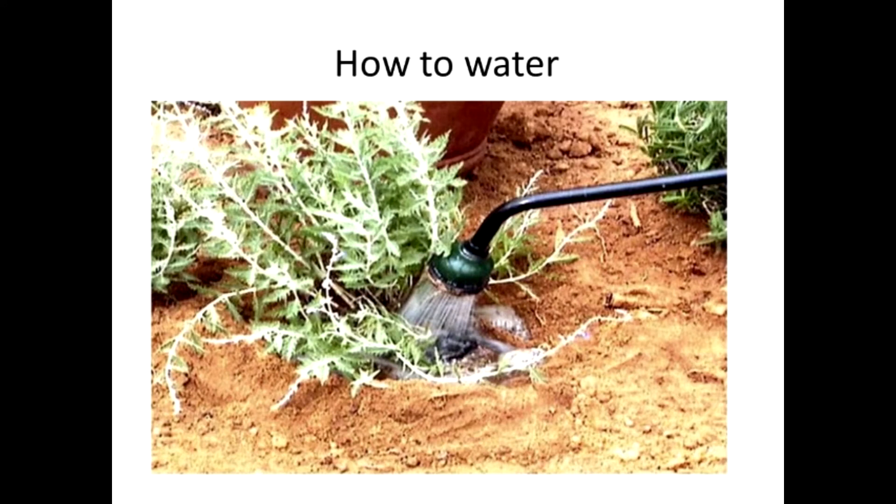One big mistake that people make with watering is that they apply water all over their plants, rather than directing it right at the roots of the plant, down at the base of the plant, where the plant can actually absorb that water and take it up and use it. Applying water on the leaf surface really doesn't put that much water into the plant. Water needs to go to the roots, be absorbed, and then moved into the rest of the plant. So it's really important to direct water to the base of the plant.